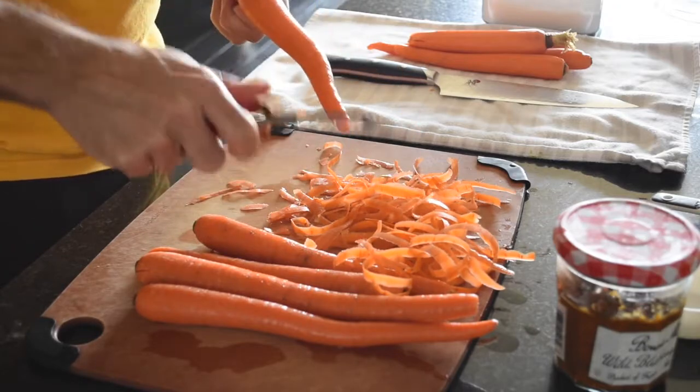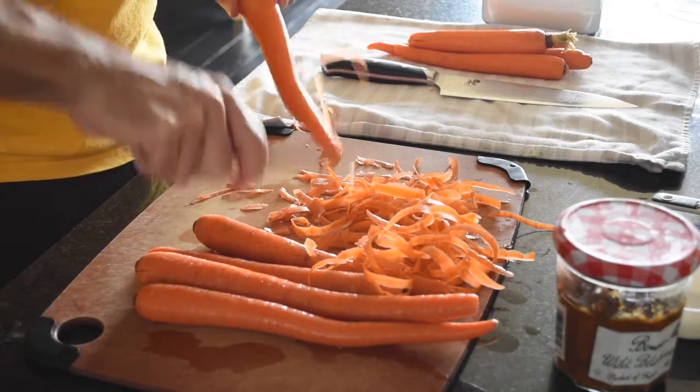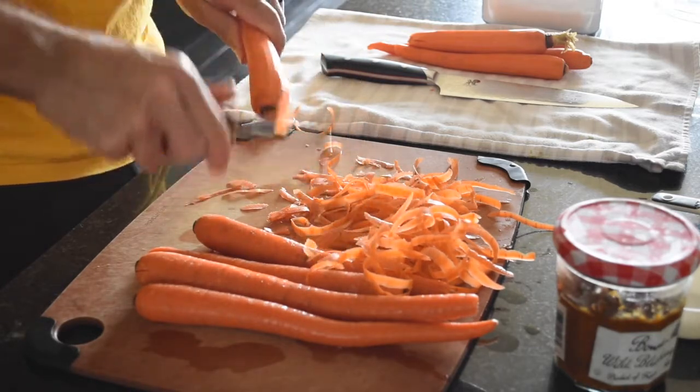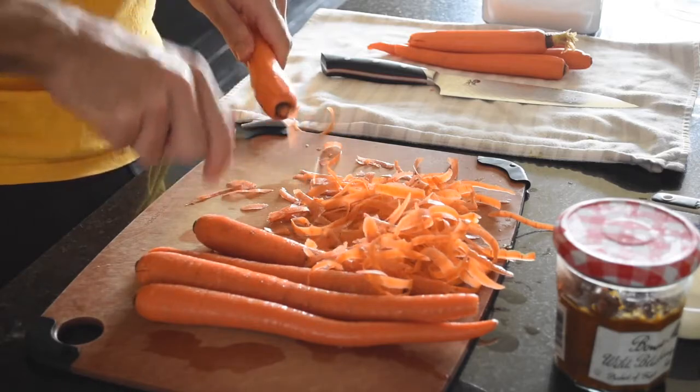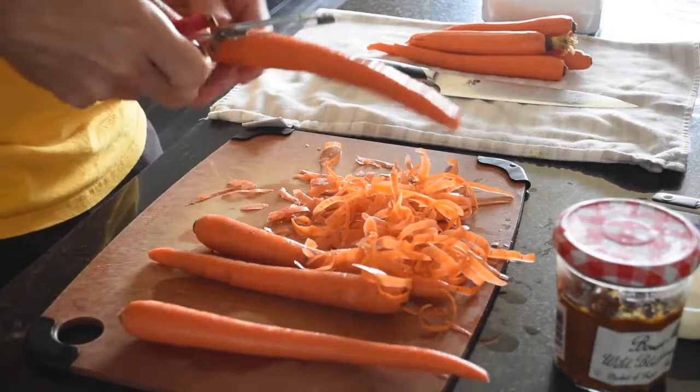Look, this peeler — two dollars at Target. You can peel anything: carrots, potatoes, apples, mangoes. This is the number one peeler in America.